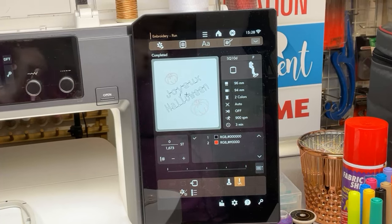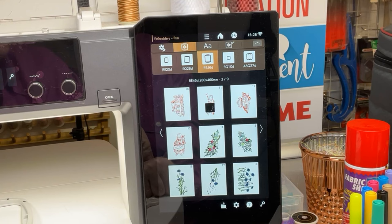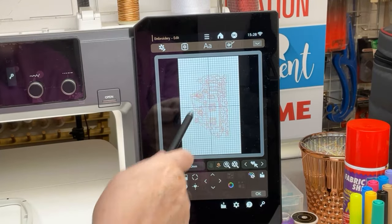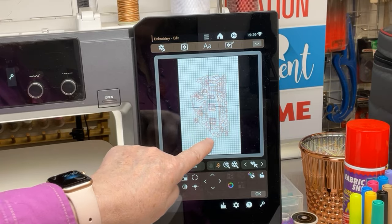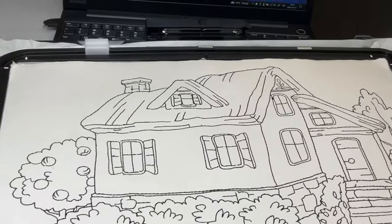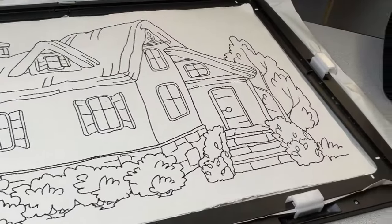We'll come back to the machine screen here. I want to show you: I took this design and look at the size of it. With the Embroidery Link application this design became that design - the full hoop, the full bigger hoop which is 8.5 by 11.1 inches, the biggest hoop on the market. The result is perfect.